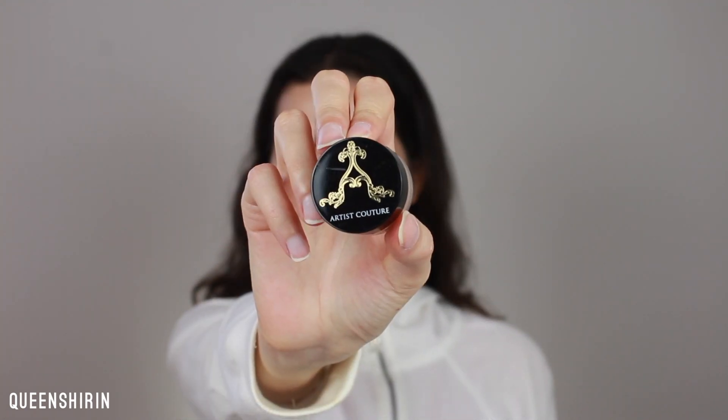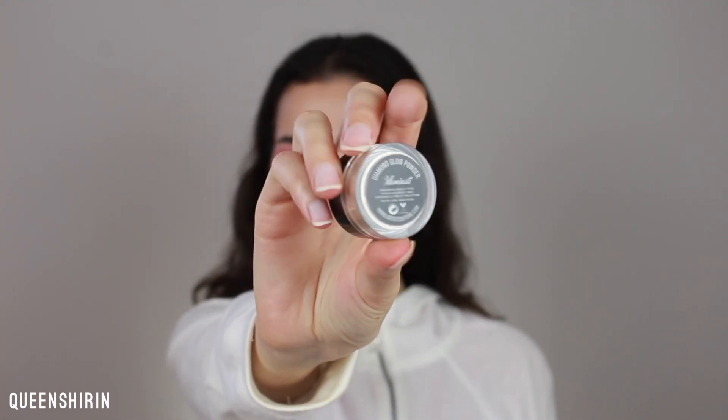Now, take your brightest highlighter. I'm using Artist Couture's Illuminati Diamond Glow Powder. I'm packing this shade onto my cheeks where I usually highlight. It's super bright, you guys — I love this one.